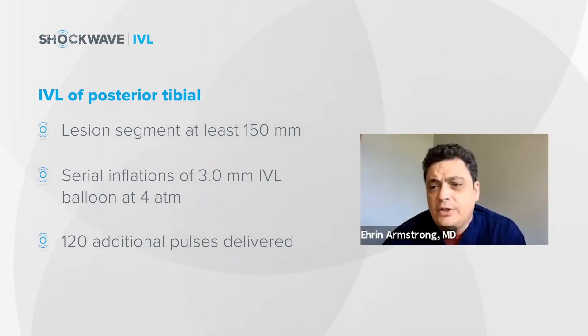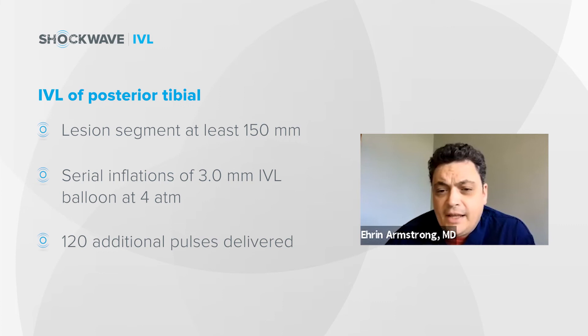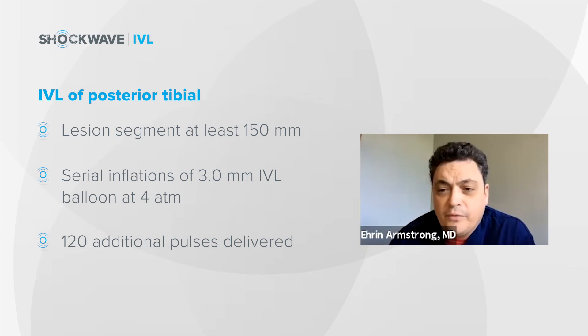In these cases, I generally try to provide at least 40 pulses to each of these segments before marching back the balloon in an overlapping fashion, and try to overlap the balloon by 5 to 10 millimeters if possible as well, in order to avoid a skip segment.